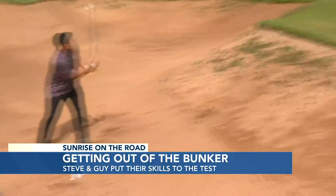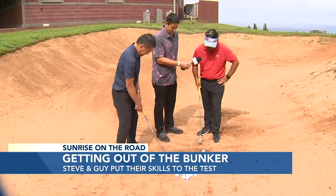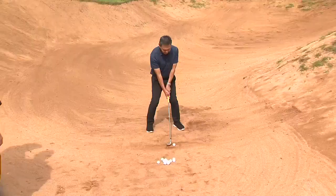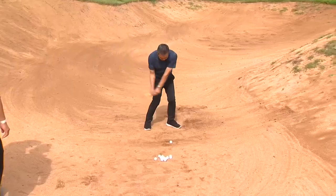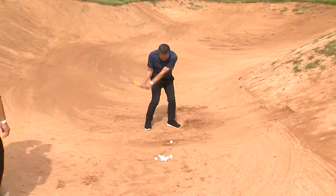There we go — nice shot. Still a decent result. So what I want you to do is imagine this golf ball being on a dollar bill, and your divot's going to be that size right there. So, well before the ball — it's just a simple pitch shot. What do you think? Nice shot, buddy. It's a simple pitch shot.